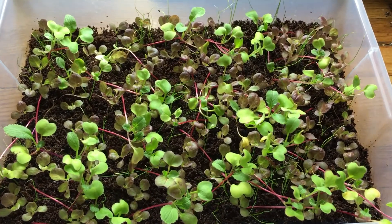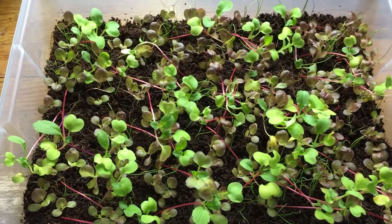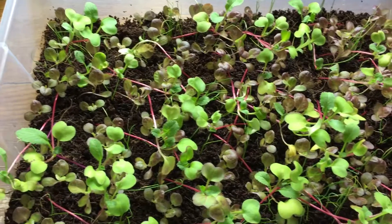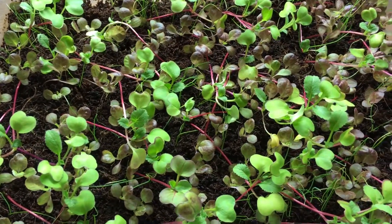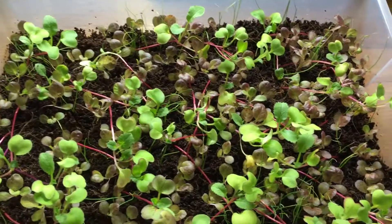We could actually come in and give ourselves a nice little salad — that's what I want, to be able to grow my own food. If you have any questions, leave them down below and I'll do my best to answer everything. Don't forget to hit the thumbs up, subscribe, and thanks for watching.